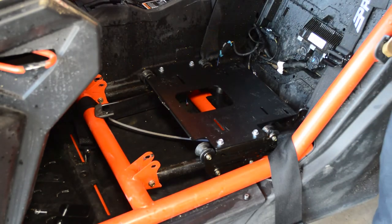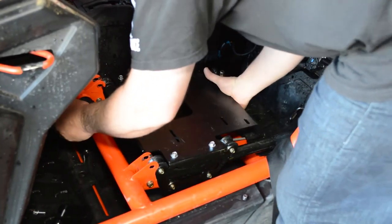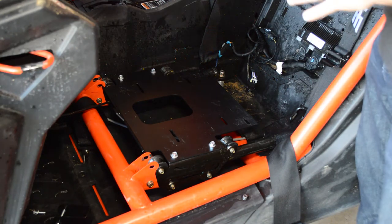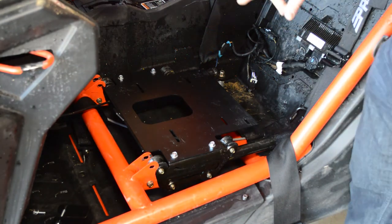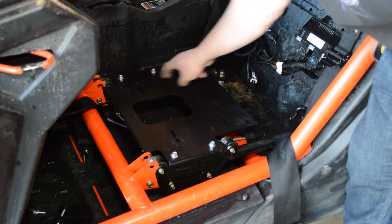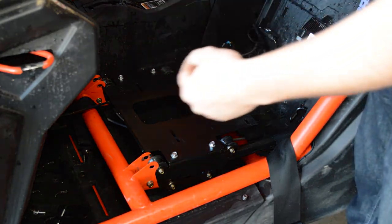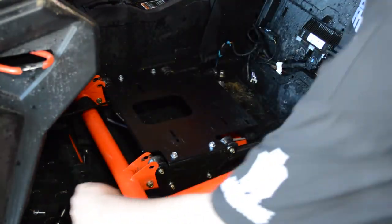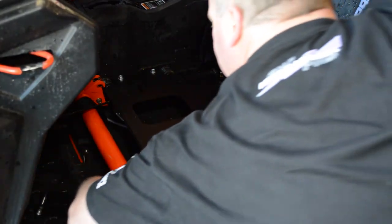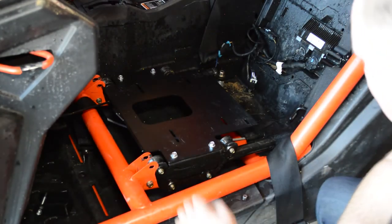Once you've got that down, you want to slide this into the all-the-way-forward position, and now grab your PRP seat and set it in here. There are four threaded holes in the bottom of the seat, and they're going to line up with these slotted holes we have here. Once you set the seat in there, you'll reach from underneath and slide the bolts up through here to line them up with the holes on the bottom of the seat.